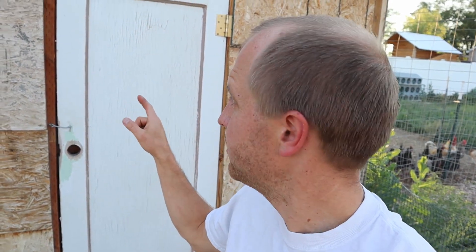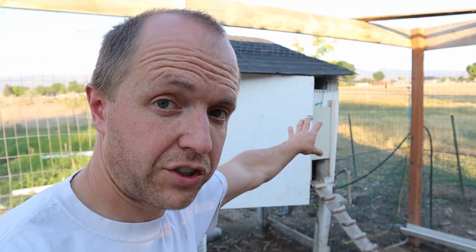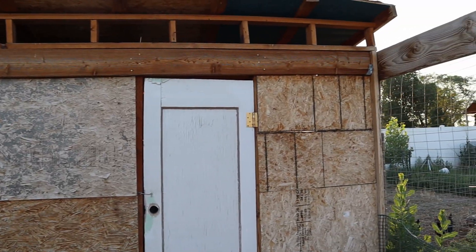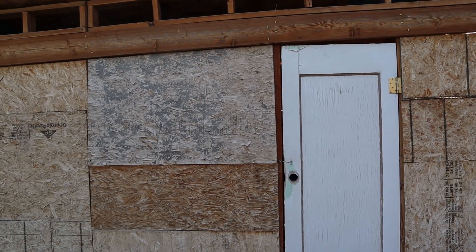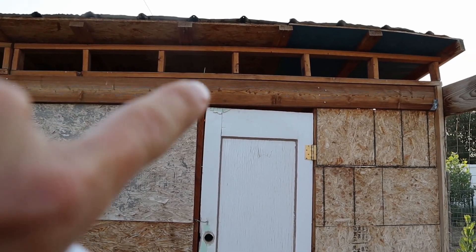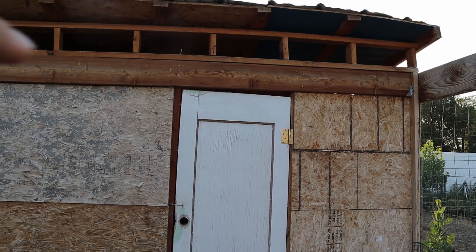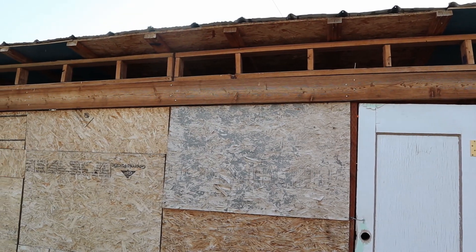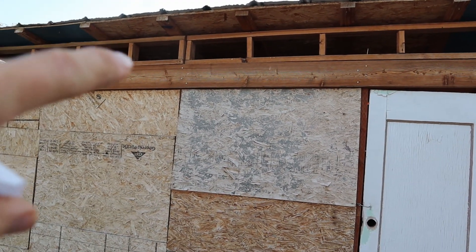Now let's show you the bigger coop. This is the one we use primarily anymore, especially since we've gotten more chickens — the smaller one doesn't fit them all that well anymore. The smaller coop still serves as a great shelter for smaller chicks while they grow. For the big coop, almost 100 percent of it was scrap material left over after we built our house. I built it up a little bit to set the roof on so it would have a slight incline on the back side to help water run off.